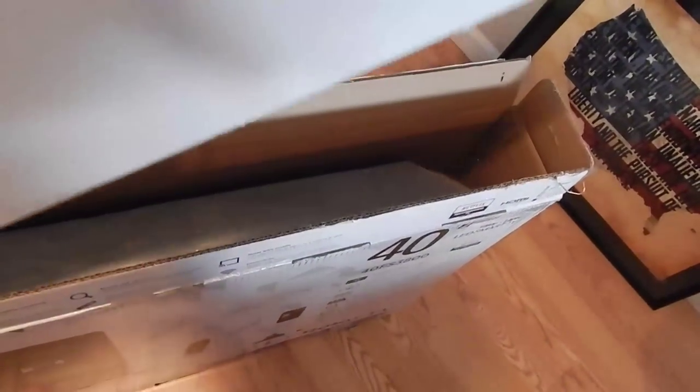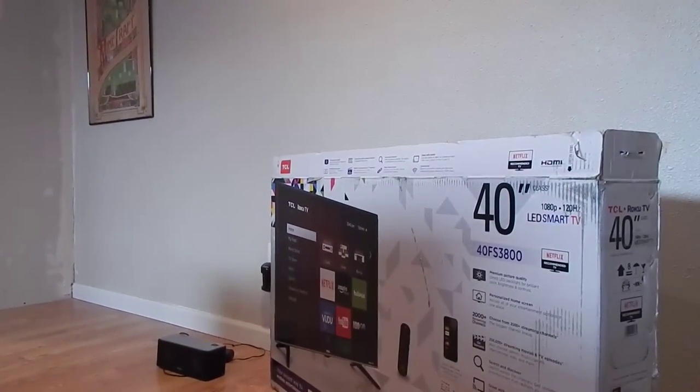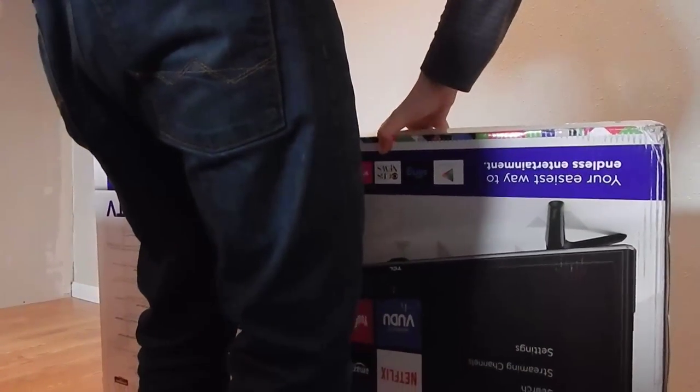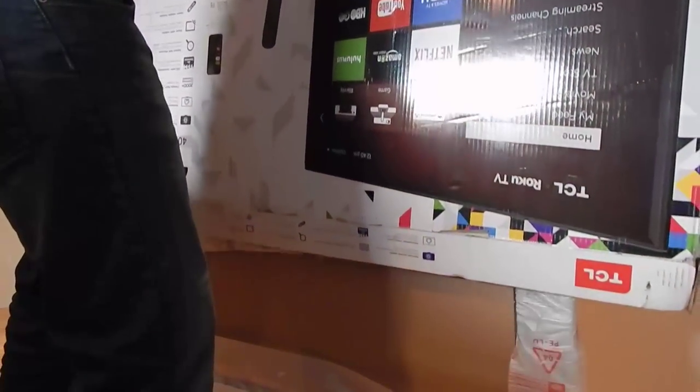Take the foam out - looks like that's the bottom of the TV. So what we're going to do is actually put this back in, like this, and then we're going to tip over the box and do it from there. And out comes the TV.